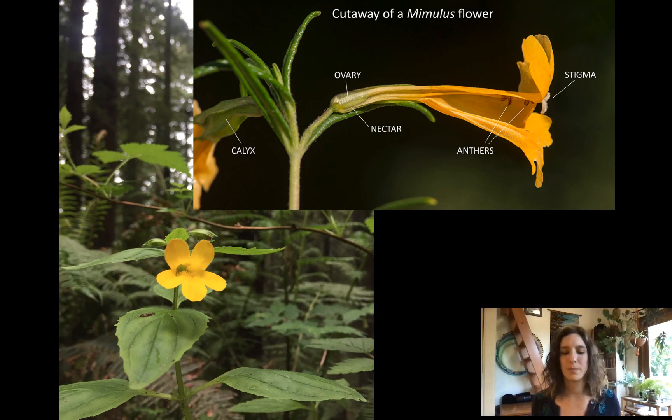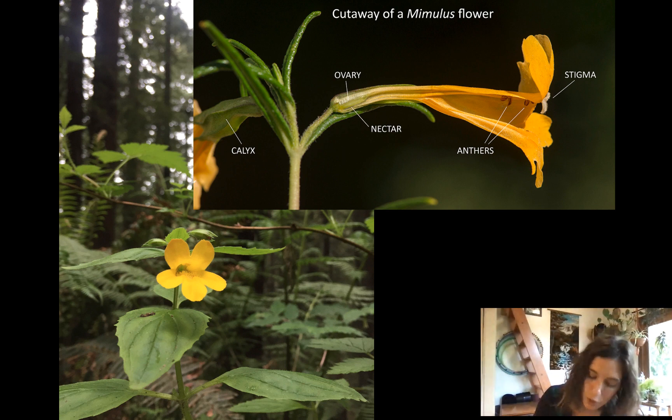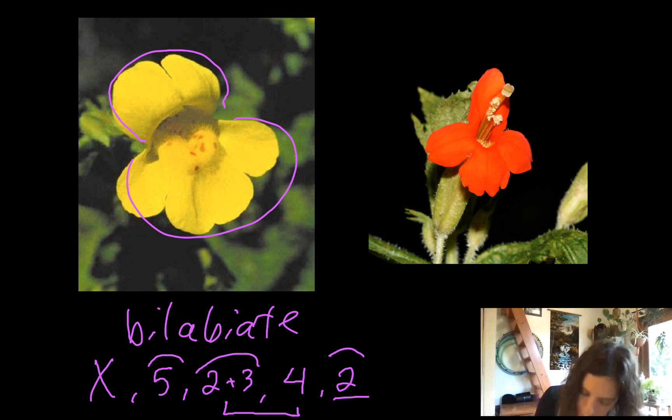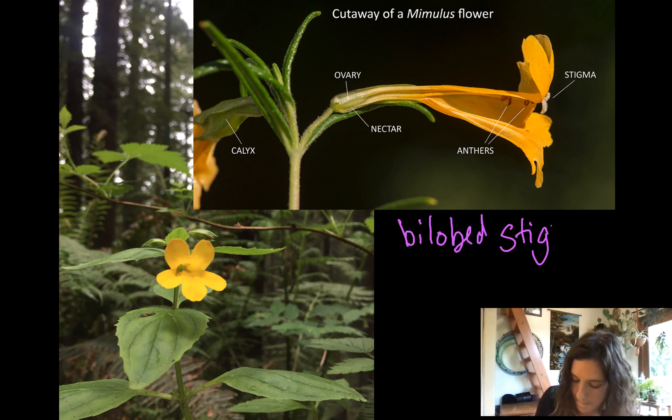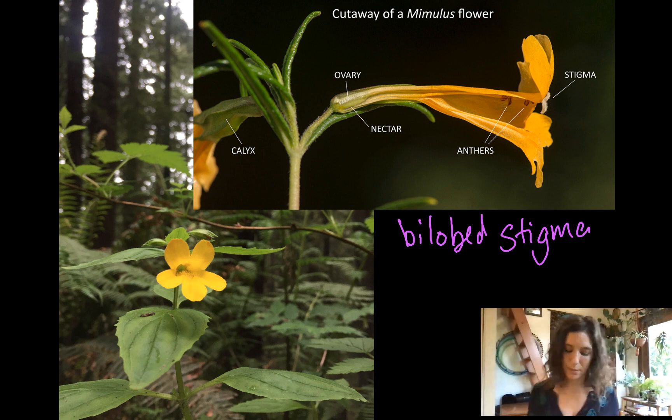Now the calyx — we can't see it in this picture, but the calyx, which is fused, is also persistent. It sticks around for a long time — more on that in a minute. Something that you can see in this picture is the stigma, which is sticking out right here. It's bilobed — they're always going to have a bilobed stigma. You can see in the previous picture as well that the stigma has sort of two sides to it, sort of two plate-like sides. So a bilobed stigma is a genus feature. There's something else really awesome about the stigma that we're going to talk about later.